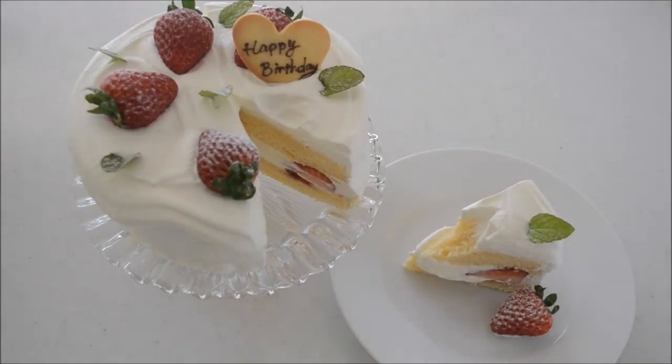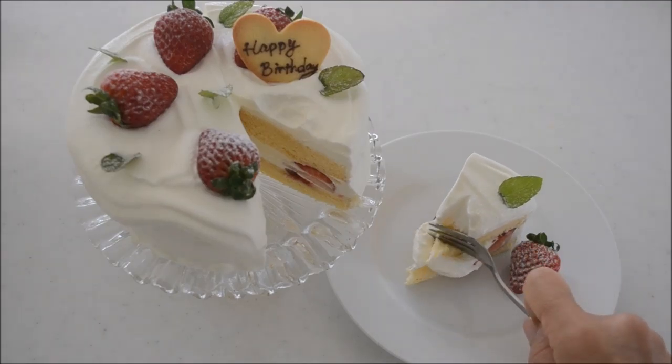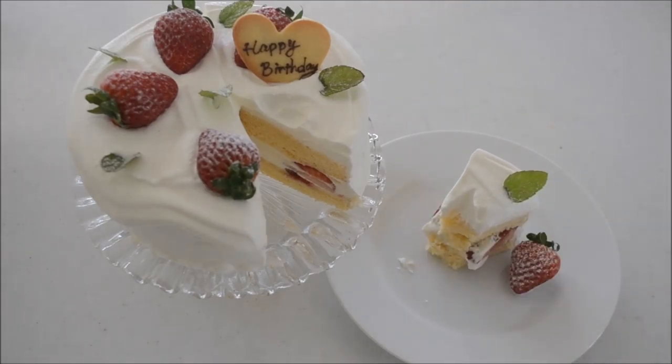Let me taste it. The whipping cream is so fluffy and the sponge cake is so moist — it melts in my mouth. The strawberry is born to be on this cake. This is the cake we love so much, so give it a try.